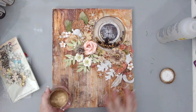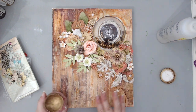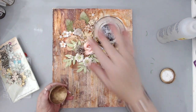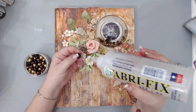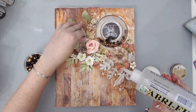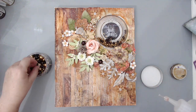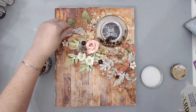I grabbed the wax again and using my finger added some extra highlights to all the resins to help them blend into the background, because they were very starkly white and I wanted them to be a bit more golden. Then I took some of the pearls and glued them in certain areas so they would match the rest of the pearls and the wine color that was in the background.